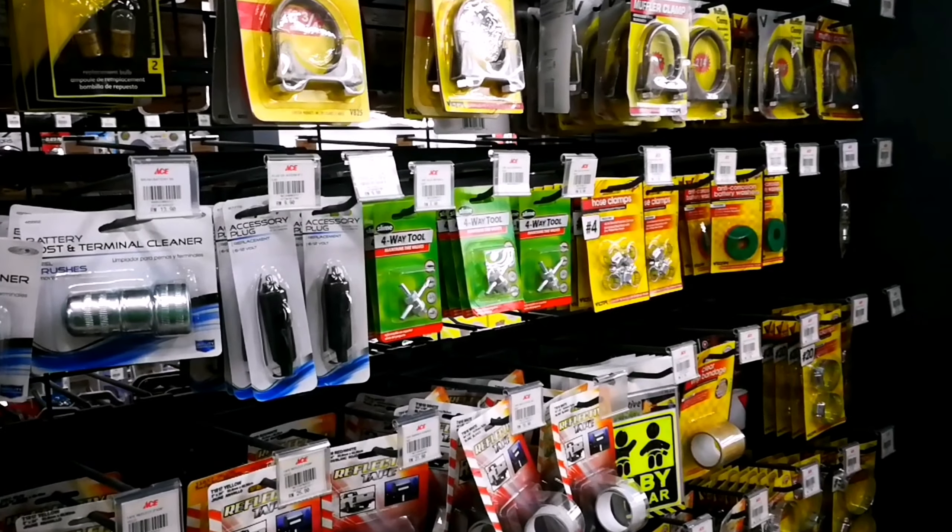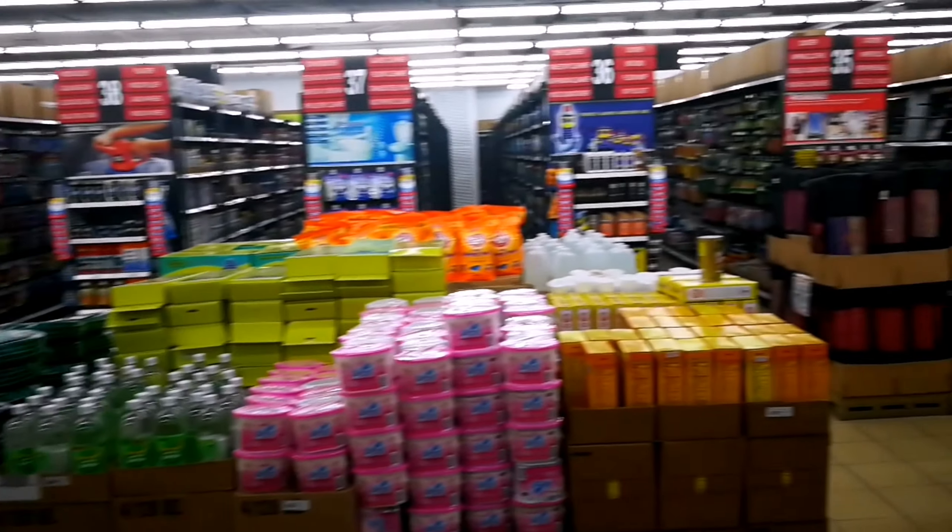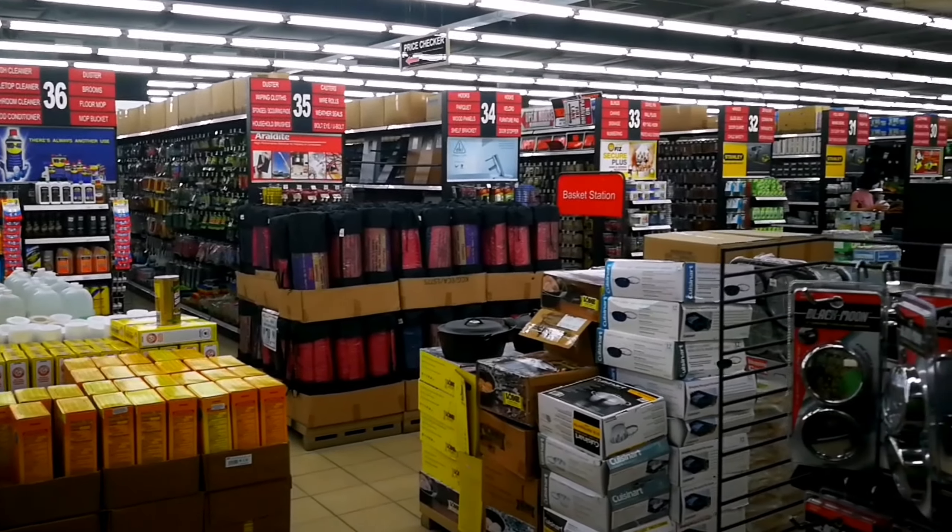That's my thoughts on seam sealing and what we can get in Malaysia. I'm sure dedicated camping shops will have some other options, but that's what I found today. Cheers!